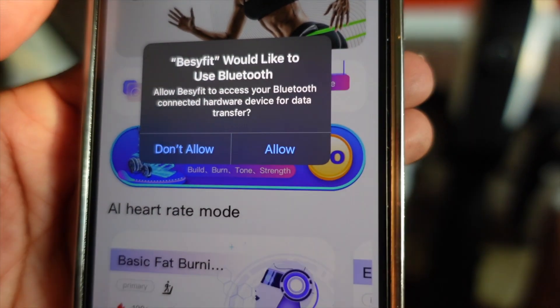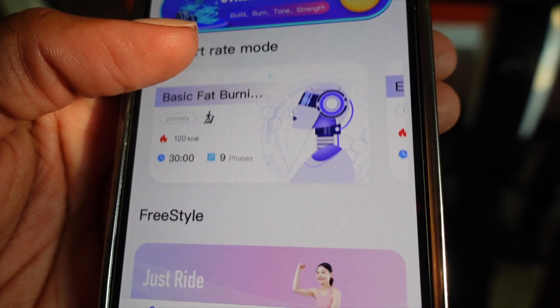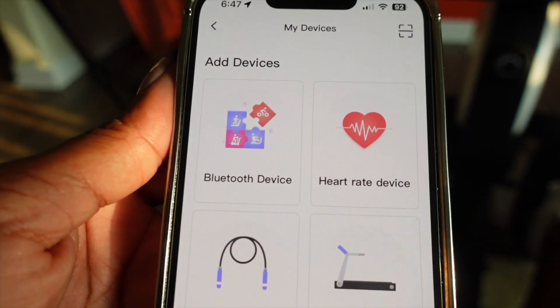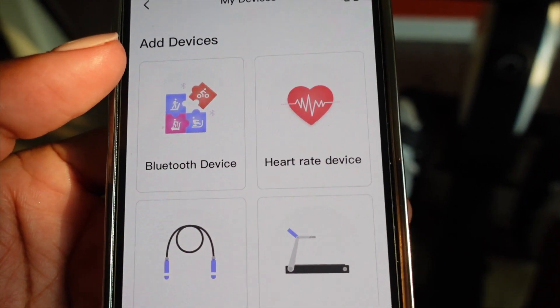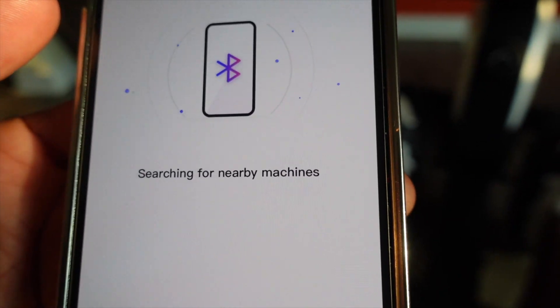Once you build your profile by entering your height and your weight, all you have to do is locate the machine on your Bluetooth device and it will easily sync up and pair right to your phone and the app. Love that for me.